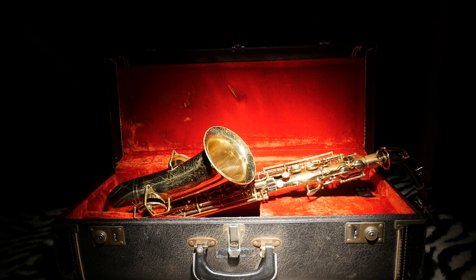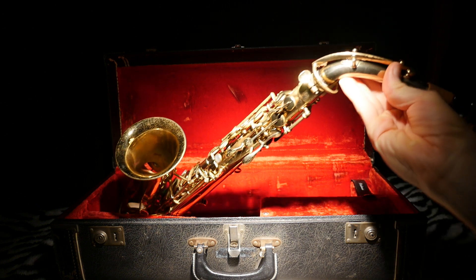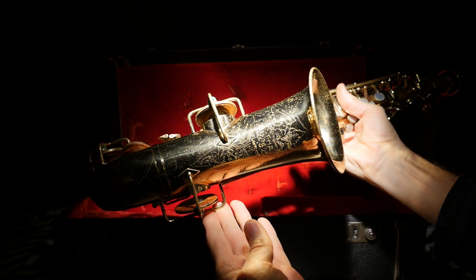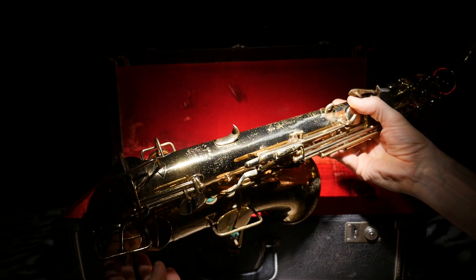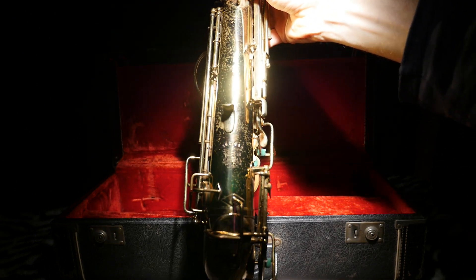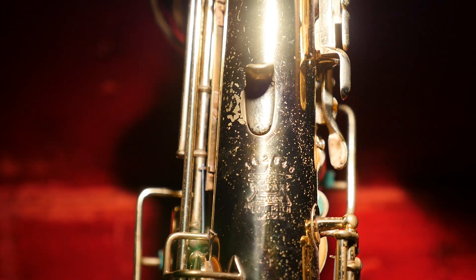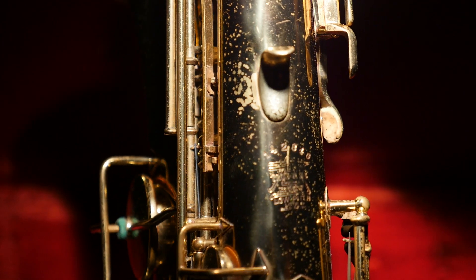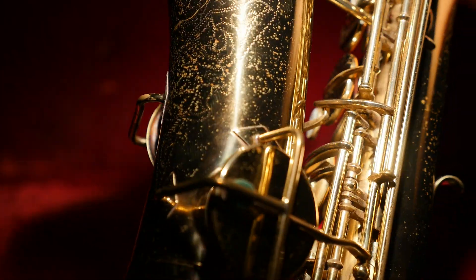Here is the Buescher TrueTone low-pitch 1920s alto saxophone. Here we have the bell — there's only a few tiny little dings, no real dents, nothing structural that's impeding the tone. The serial number reads: number one four two five four six, or eight four six, hard till TrueTone low-pitch. The other stuff I can't really read, it's very small — made in the USA.